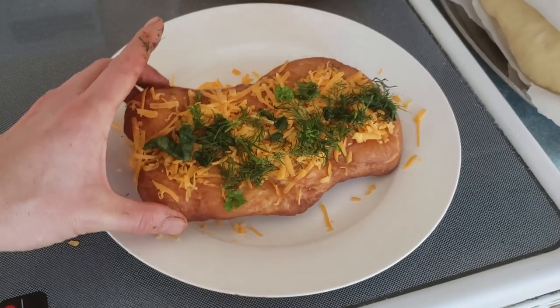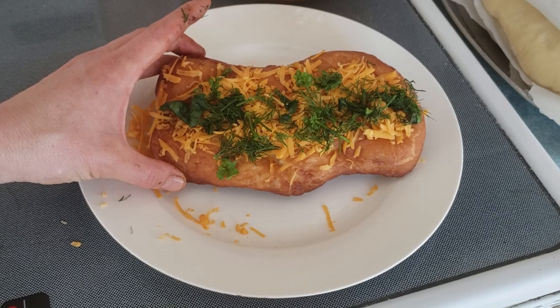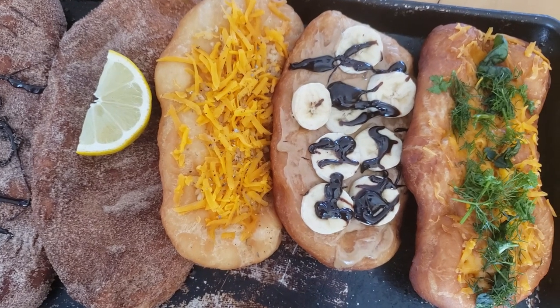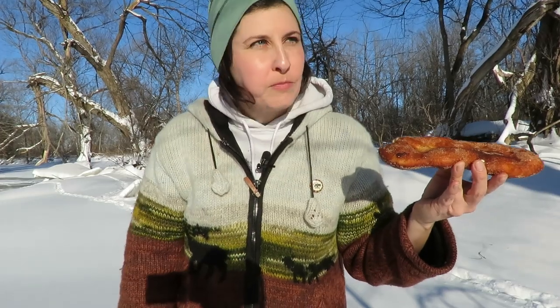There you go — I've given you several ideas of how you can top these: sweet, savory, everything in between. Let's give it a try. Oh yeah — the Killaloo Sunrise, my favorite. Mmm, oh man, really good — it's like a donut!